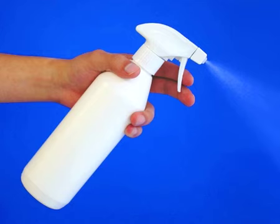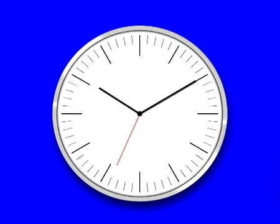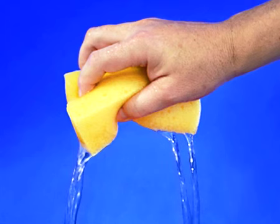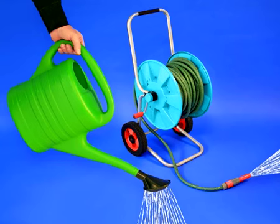Spray the surface to be treated with HG Hardwood Colour Renovator. Leave for 10 minutes. The wood will start losing its dull appearance immediately. Remove the dirt, which is no longer stuck to the surface, with a brush or sponge and plenty of water. It would be best to use a garden hose or watering can for this purpose.